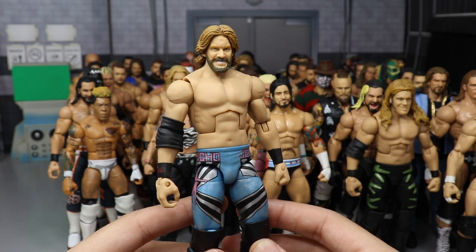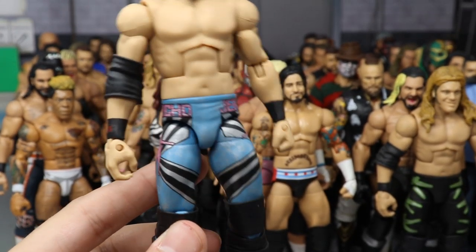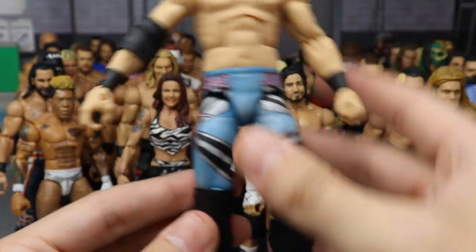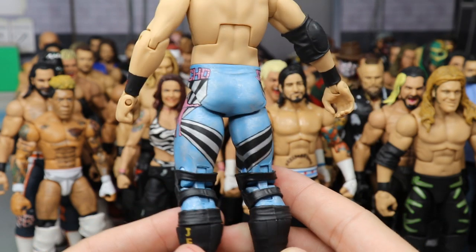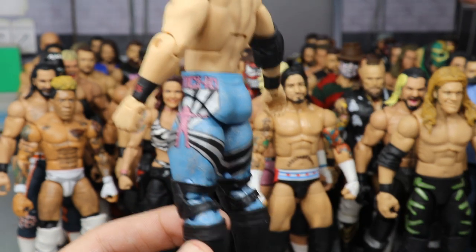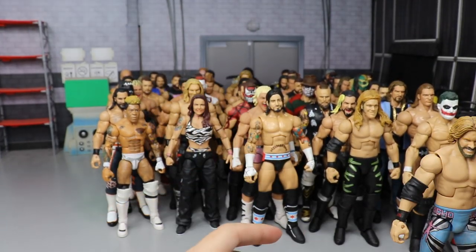Another Jericho — from 2005. You have that short hairstyle, beautiful looking work. All hand-painted on the sides, Y2J wristbands, pink on the sides. One of my favorite attires ever. I wish Mattel would give us this — we're not going to get it now that he's with AEW. Jericho is one of my favorites of all time.